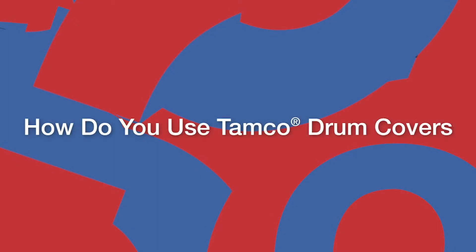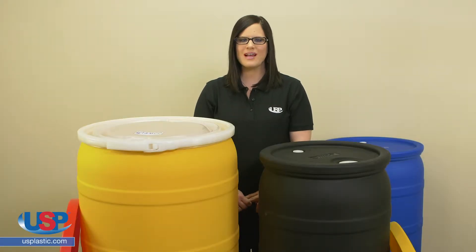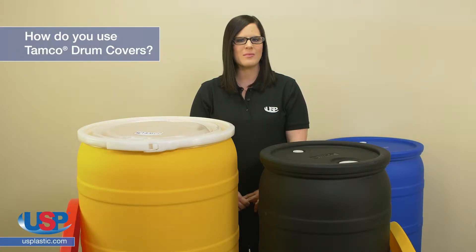Alicia here for another one of our FAQ videos. Today we are going to answer the frequently asked question: how do you use Tamco drum covers?